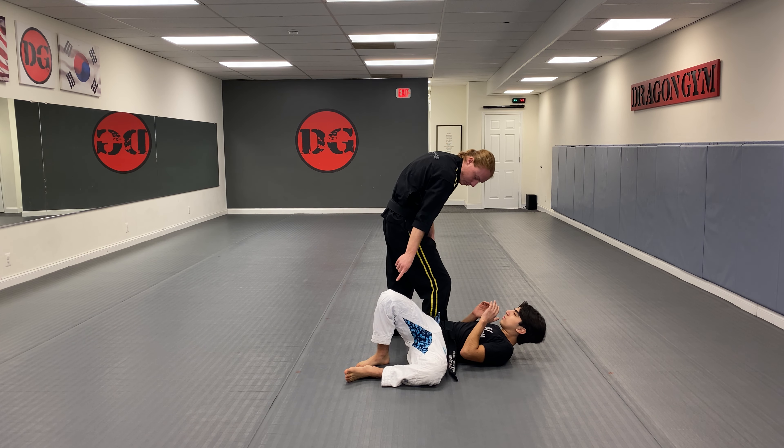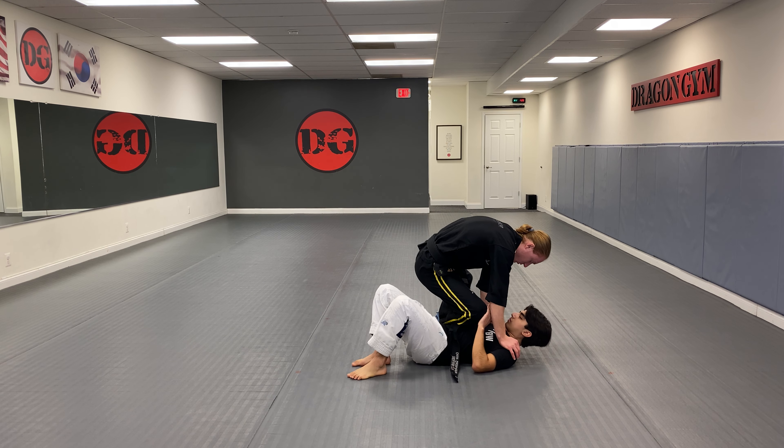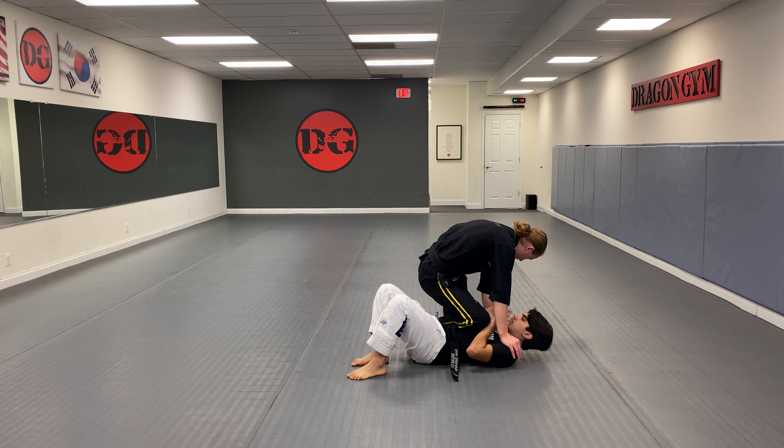I'm gonna get my knee past his knee. Then from here, I'm gonna drop my knee down, put my hands on his shoulders, and keep this leg out far away, just like this.